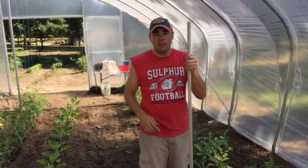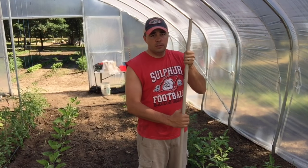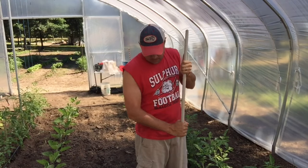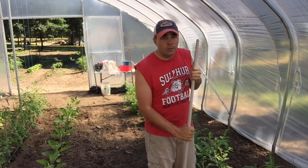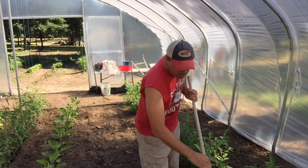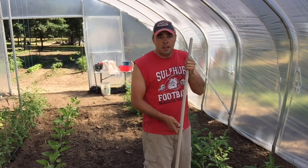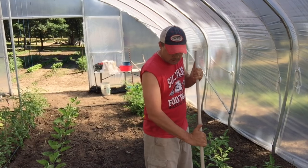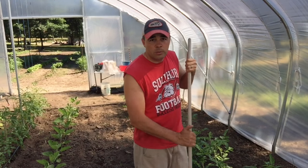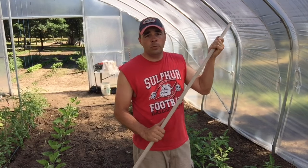One thing you always want to remember with this: work it just like a broom, just like you're sweeping your floors — two hands, stay over the top of it. You're less likely to break it. Work in small motions — just right, small little weeds. You're not gonna get way out there and really hoe with this thing like you would a big hoe. Don't turn it over and drag it; it's not made for that. Straight up and down, almost like you're sweeping your floors — just small little motions, sweeping the roots right out from under that grass or whatever weeds you've got going on.